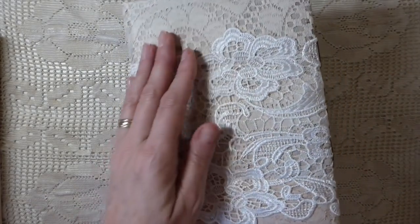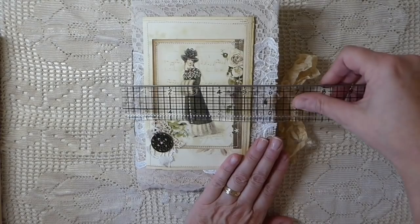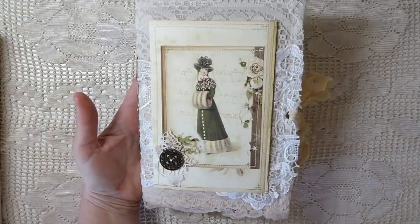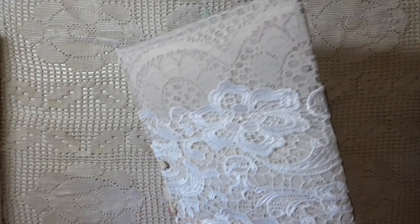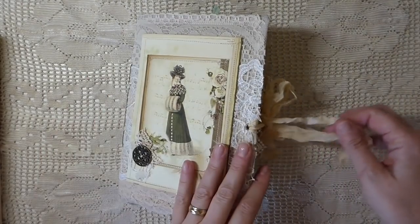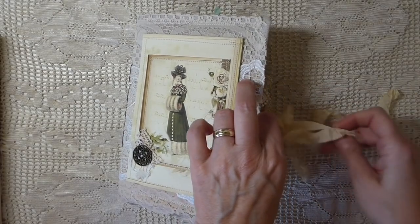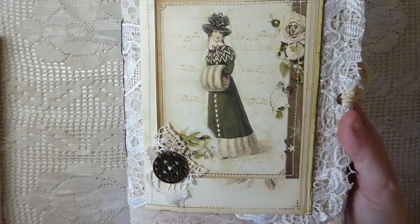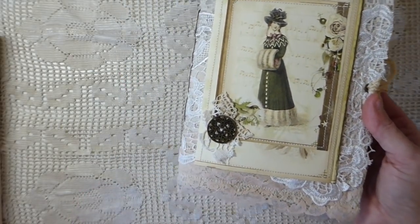This is a one-signature fabric covered journal and it measures six by eight and a half. I've hand sewn the signature with a lot of machine stitching and lots of layering. I ended up with three - I had fabric and then I covered it with three additional laces. Some are vintage but one is a fairly new lace. The cover is one of the images and I've doubled that up, did some stitching, and attached this little metal embellishment and some more lace.